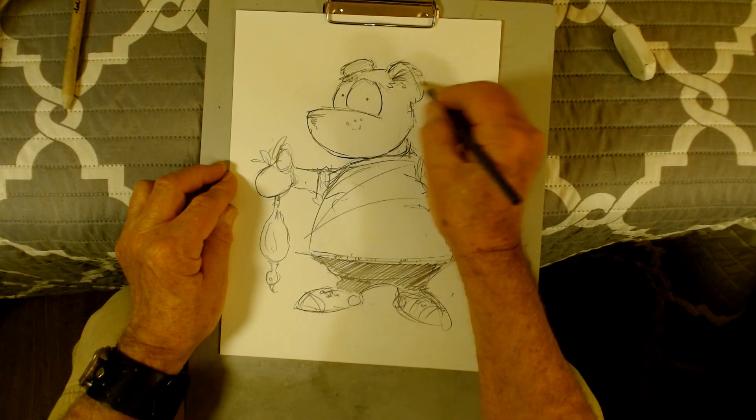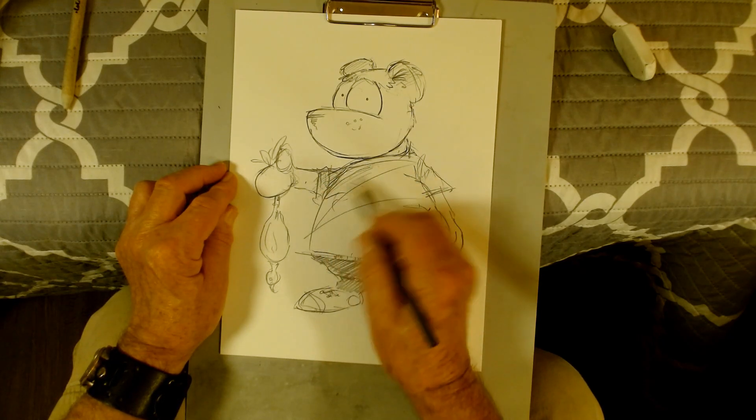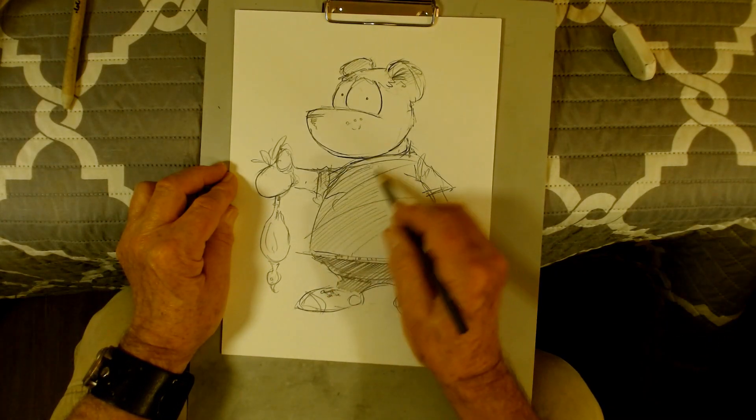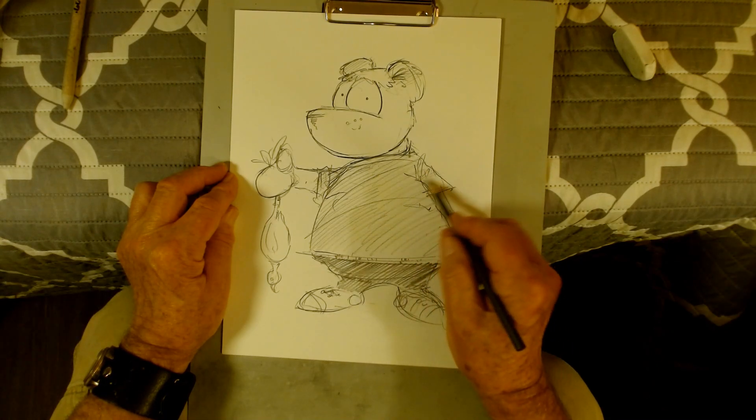Now I'm doing a little shadowing, some shading — coloring in his shirt. It's a little darker; normally his shirt's red but this one's black and white, so it's gonna come out a gray color.